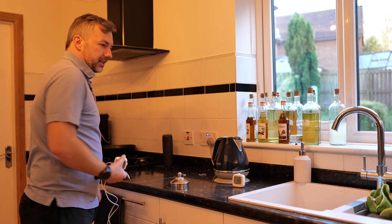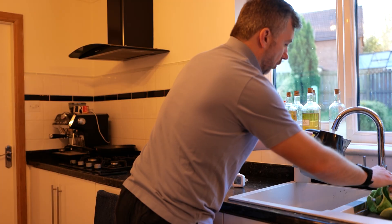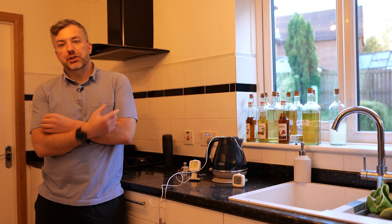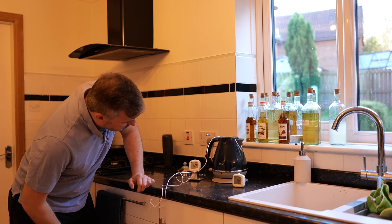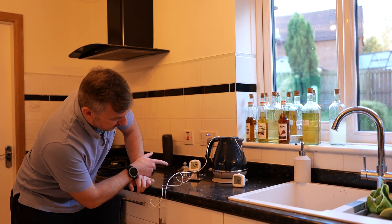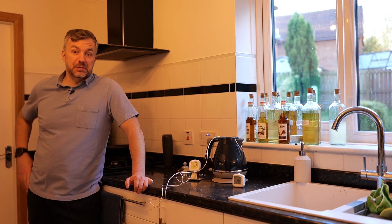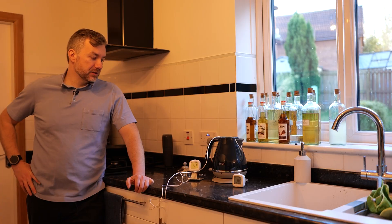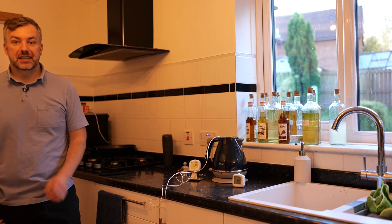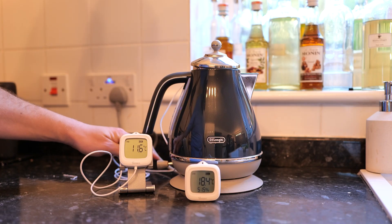We need some cold water. Right now the temperature is 18.5 degrees — actually it's 16 and getting lower. We're going to boil some water, and this little science experiment will prove my point, because eWeLink's historical data is probably going to miss some of this. It's about 10 degrees — let's go for it.